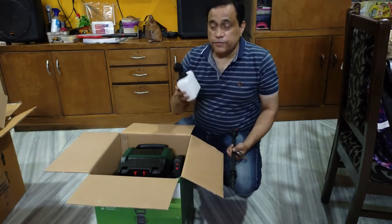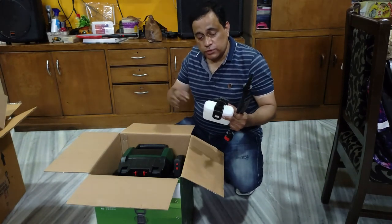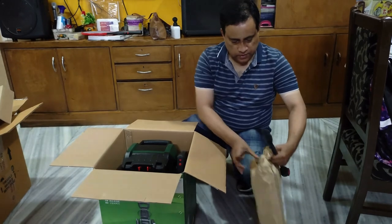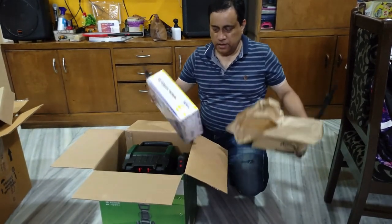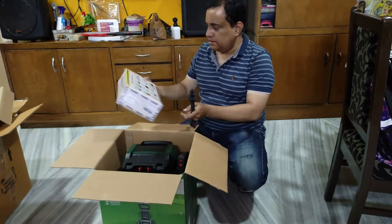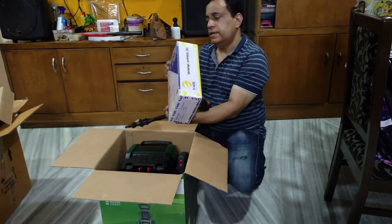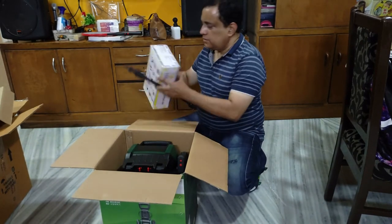Since we read a lot of reviews that the included foam bottle is really not that efficient — it doesn't give you a thick foam layer when you do the foam wash — we were advised to buy another one. So we got one with good reviews and we will open that and show you. This one is recommended more than the Bosch foam solution container. It's ordered from Amazon as well — this is VMTC accessories, manufactured in Burugran, India, and it costs just a little over 1000 rupees.